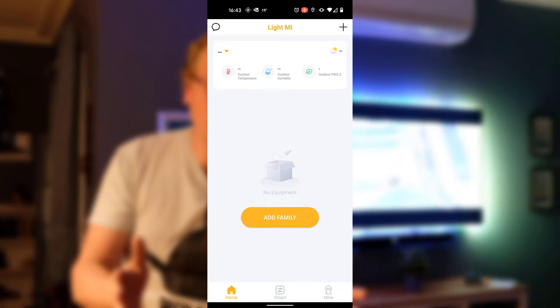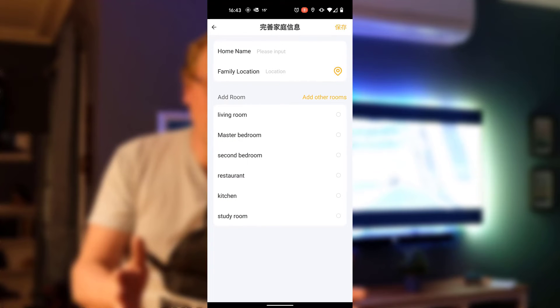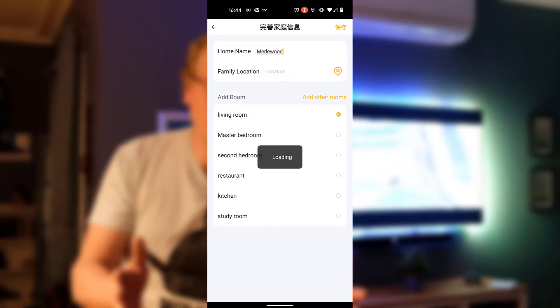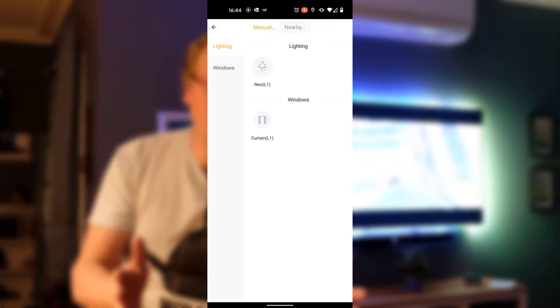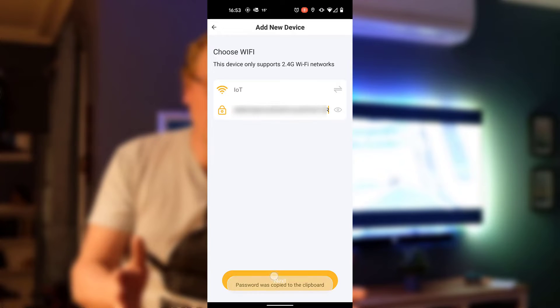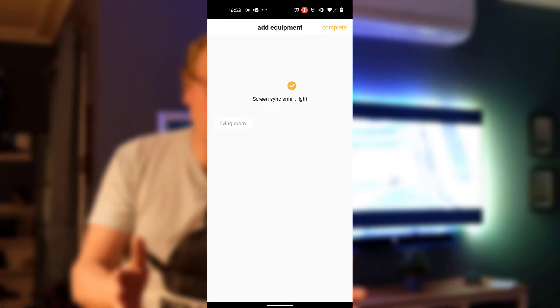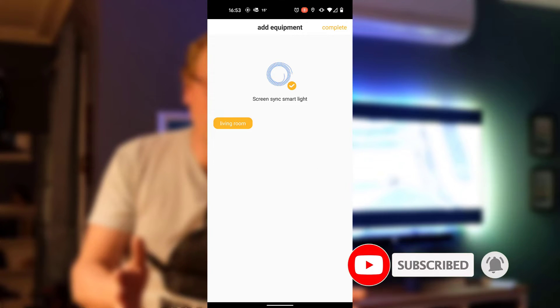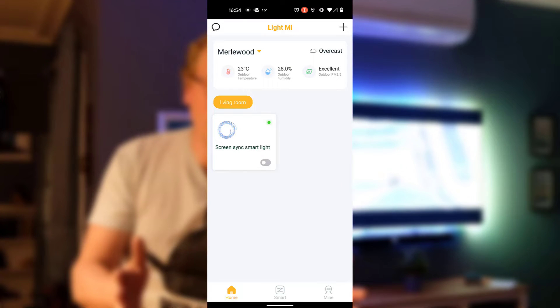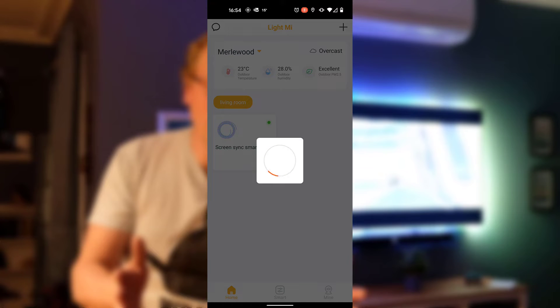Once the device is added to your app, you then need to add a family - just give it whatever you want to call it. I'm going to call this Merlewood, the name of the property. Then give it a room - I'll use living room since that's the only place there is a light kit right now. Then we add the equipment as a lighting device. I'm going to put in my IoT network and sync up the sync box, attach it to the WiFi, then choose the living room. It's a little bit clunky - not the most intuitive setup experience I've come across.